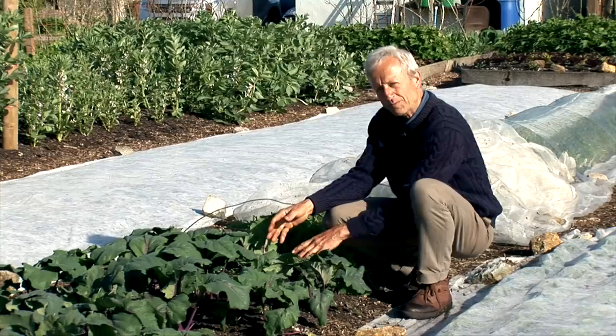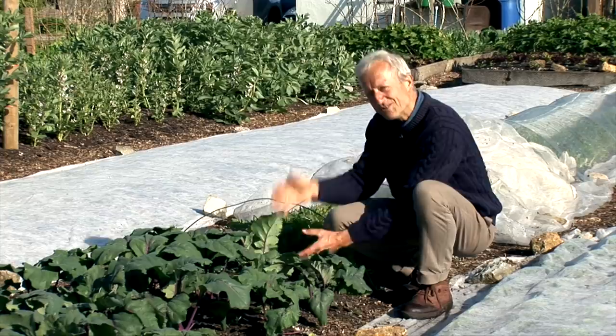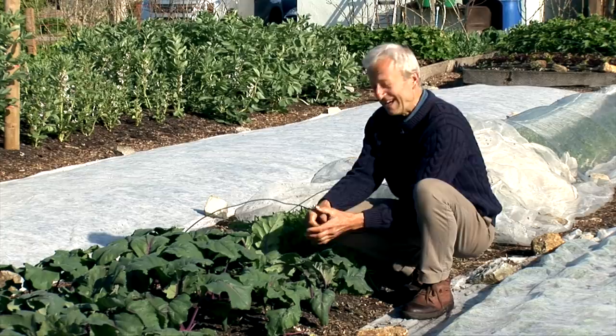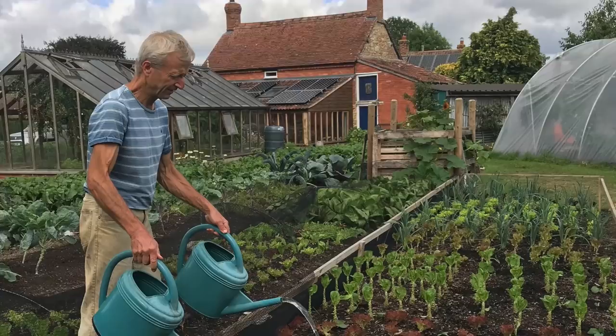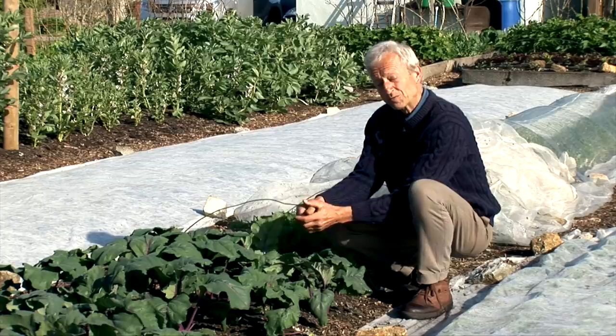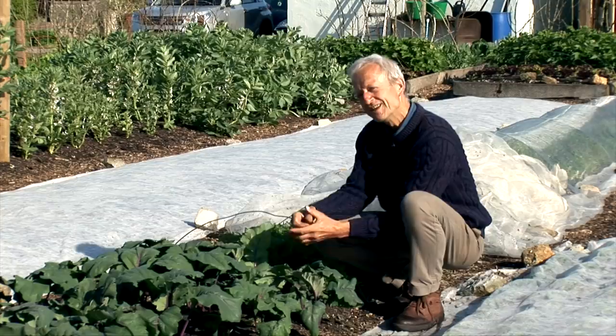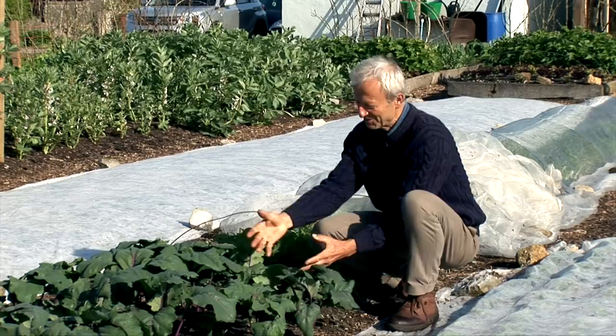There's an exception: you can do a second sowing of kohlrabi in the summer. After the flowering season, a really good time here is around the 10th or 12th of July. I sow them in modules, thin to a single or prick them into modules, then plant them late July to early August. They make monster bulbs by around October. Those bulbs at that time of year don't need to be harvested before they go woody, because they're not trying to flower in the autumn — they just carry on growing and swelling. It's a very similar story for fennel: two sowings, either very early or mid-summer.